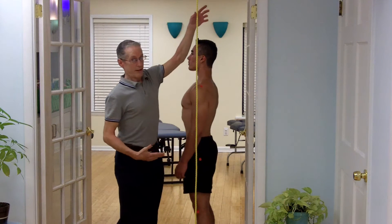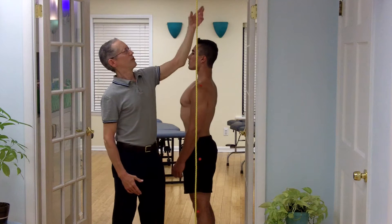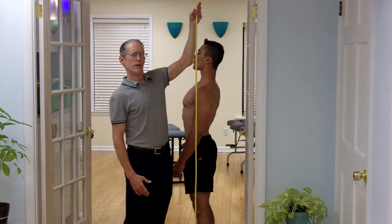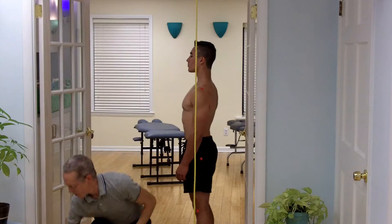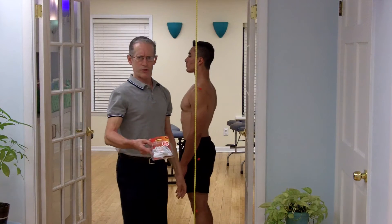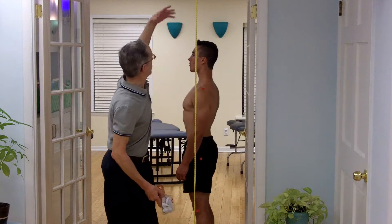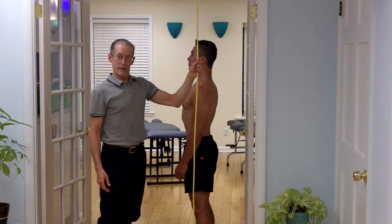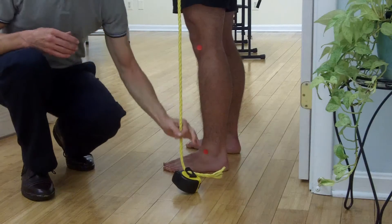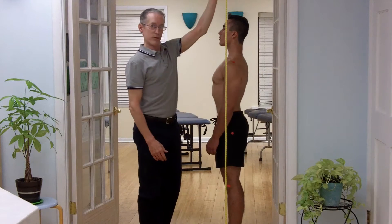All you need, even when doing the full work setup, is what's called a plumb line, which is just a string or a rope hung from — we use the doorway. We also use command strip hooks so you can take it down and put it back up without any surface damage to the wall. There needs to be a weight at the end of the rope, almost but not quite touching the floor, so that the rope is pulled straight.